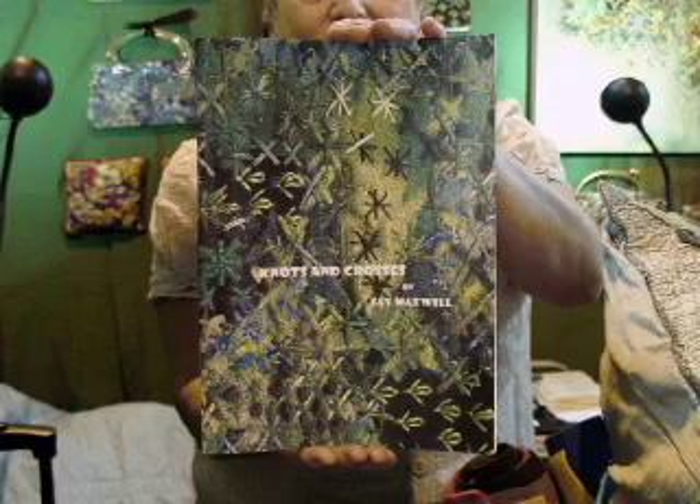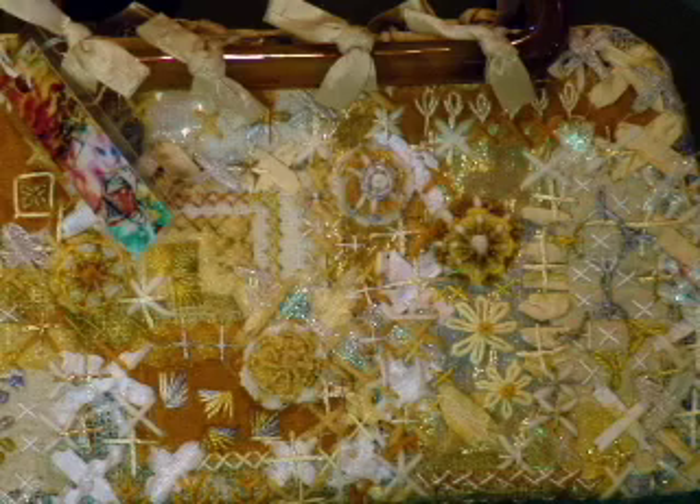This is Faye Maxwell and she has some really neat stuff going on here. Her latest book is called Knots and Crosses — it's a slant on cross stitch, trying to loosen it up and make it into an art form.